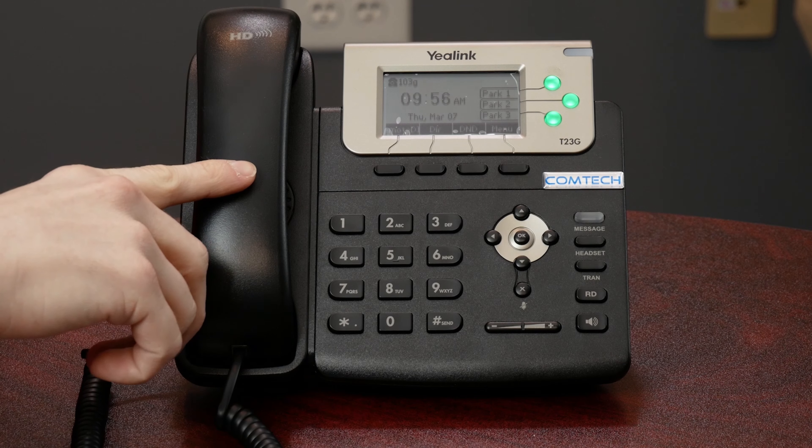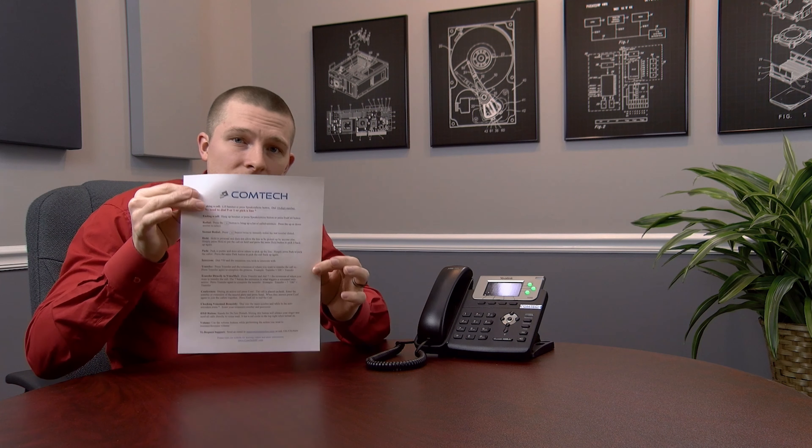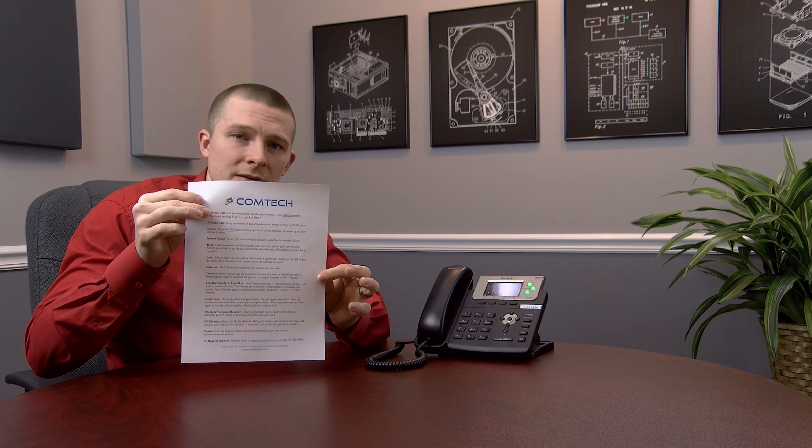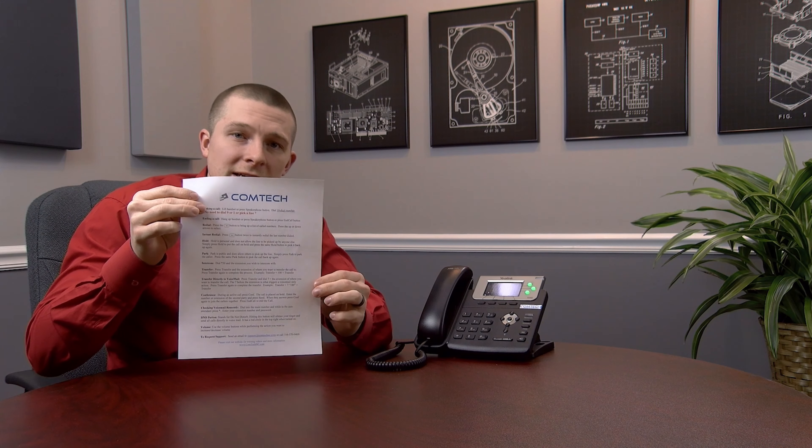Hey, this is Ethan with ComTech. I'm here doing a quick demo on the Yaylink 23G phone. It's going to be very similar to the Yaylink 46S video that I did — the color screen — but this one we're going to go down the exact same setup sheet. If you do not have this help guide or setup sheet, look in the link below. You'll see the link to get the sheet.